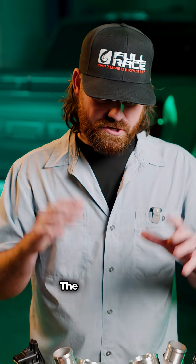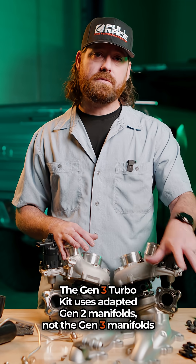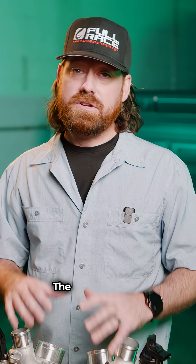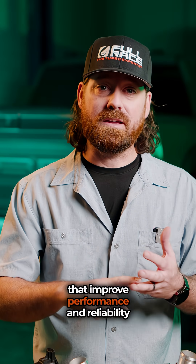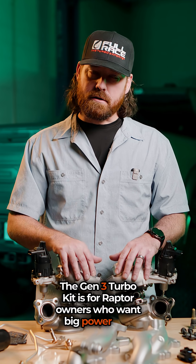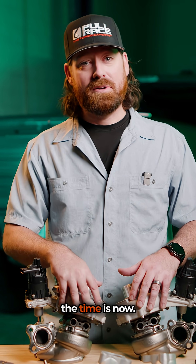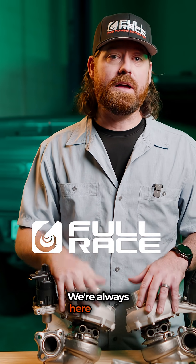Here's something important to know: the Gen 3 Turbo Kit uses adapted Gen 2 manifolds, not the Gen 3 manifolds I just showed you. These are two different upgrades for two different types of people. The Gen 3 Formline Manifolds are a standalone bolt-on upgrade that improve performance and reliability immediately, with a future-proof design compatible with factory and future upgrade turbos. The Gen 3 Turbo Kit is for Raptor owners who want big power and want it now. If you're one of the many asking for Gen 3 upgrades, the time is now — head to fullrace.com and get yours today. If you have questions, please feel free to ask. We're always here to help.